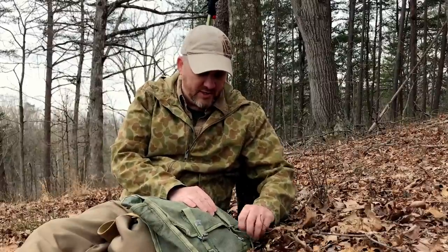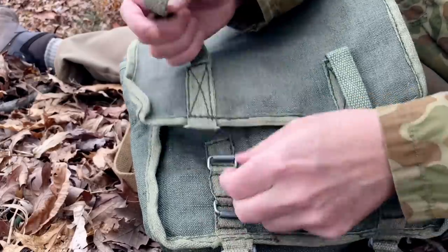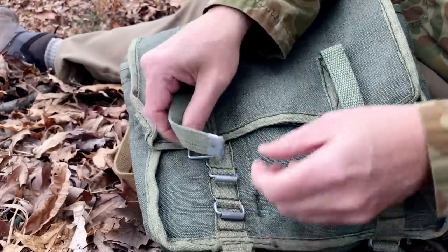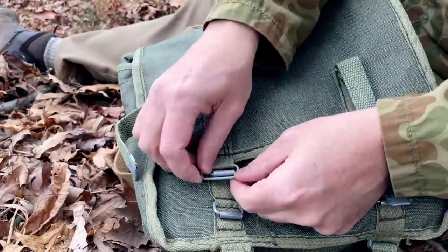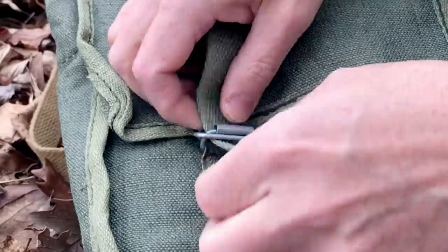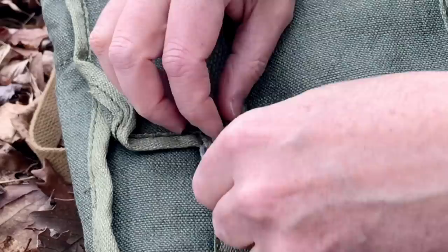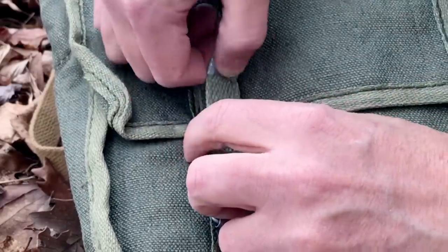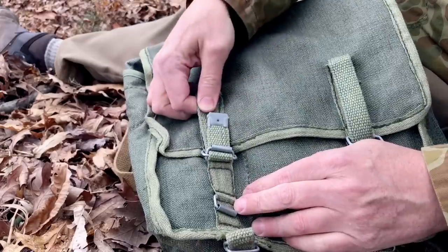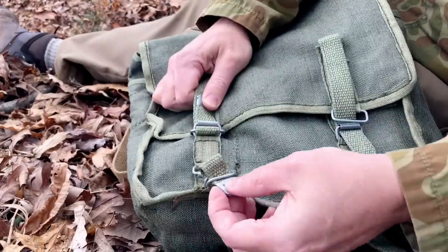Let's open it up and take a look inside. It has two different buckles here. All you do to secure it is run it through here like this — you run it through both of them, lift this piece up, and then run it back through. It's a lot like a motorcycle helmet, that's the way I look at it.